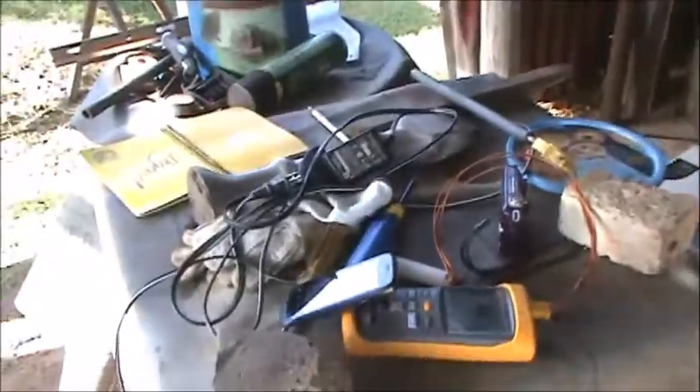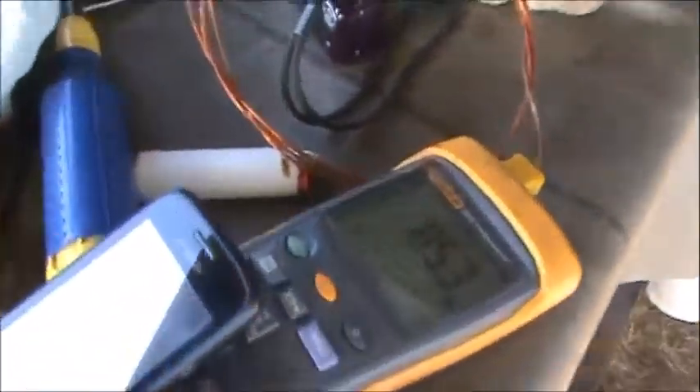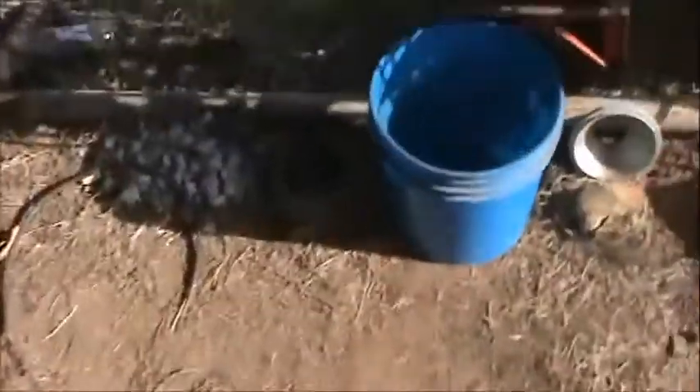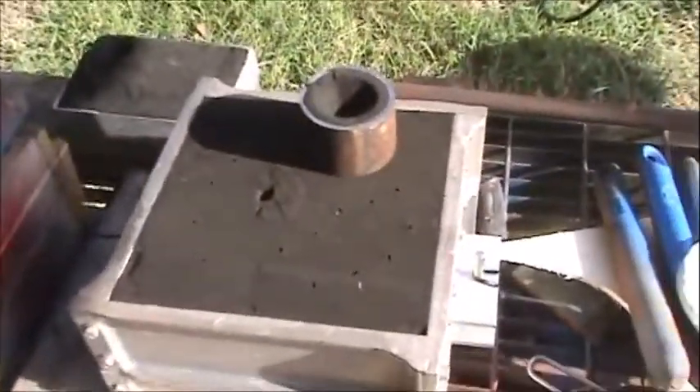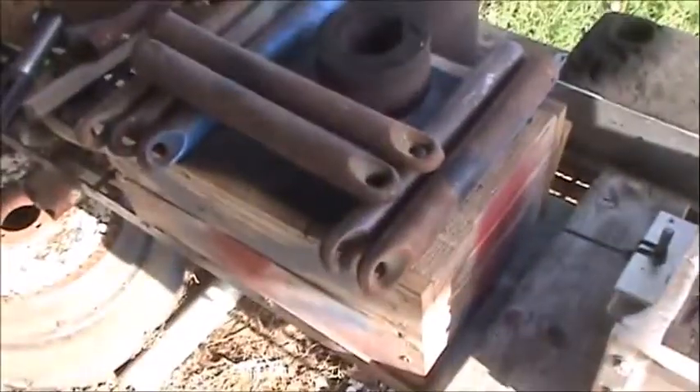I'll give a quick walk around. As you can see, this is the charger for the camera, and it's the temperature thermometer — a Fluke thermometer that was given to me. It's about 85, 86 degrees this morning and it's going to get up around 100 today. And here are the molds: one, two, three, four.